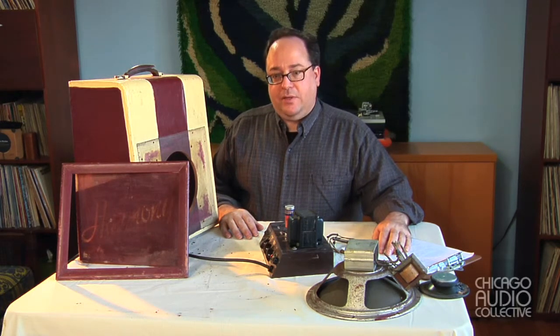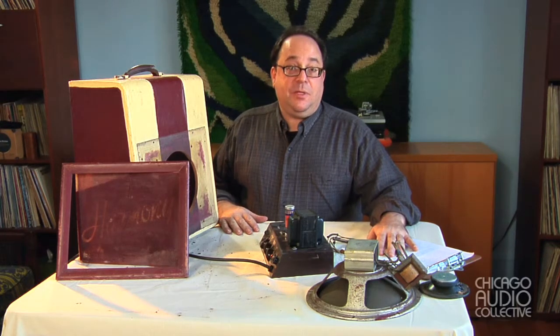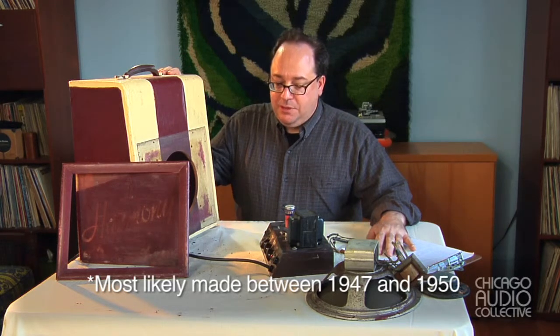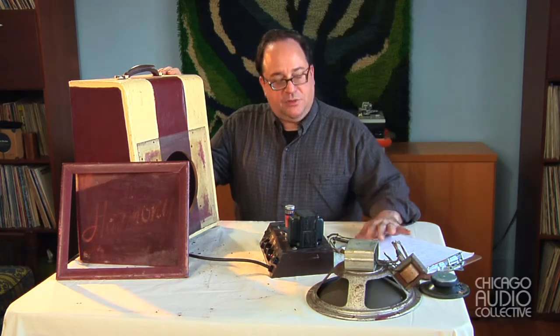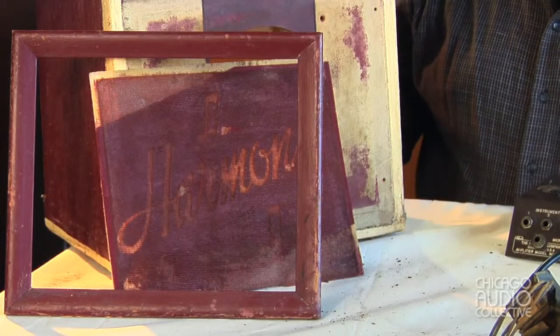Here we have, in a number of pieces, a Harmony Model 200 that I estimate to be from about 1950. I've partially disassembled the cabinet and disassembled everything else to show you the component parts and what we will do to get it up and running. This is the original cabinet.